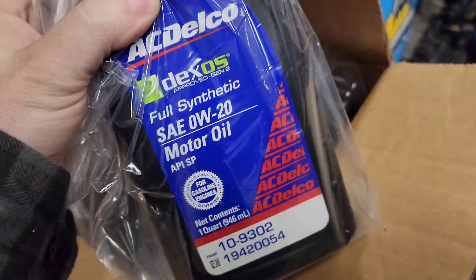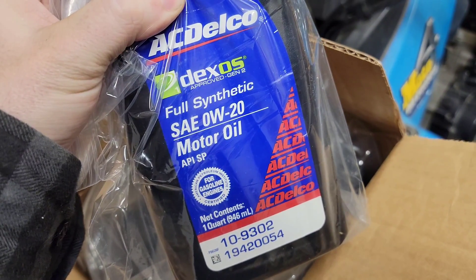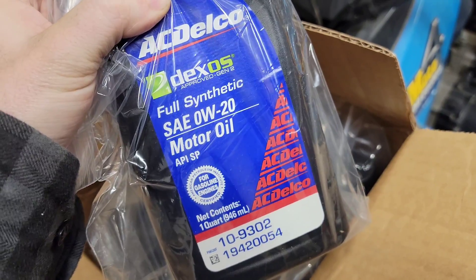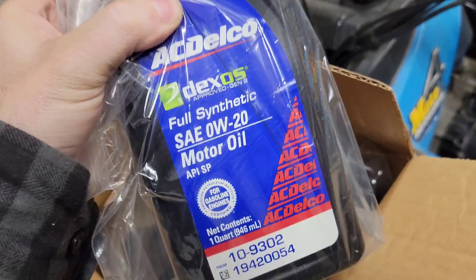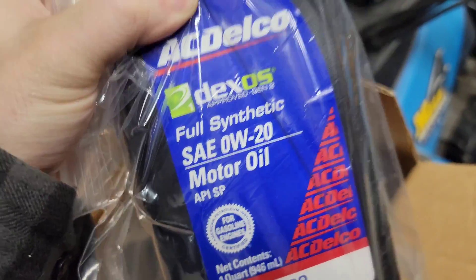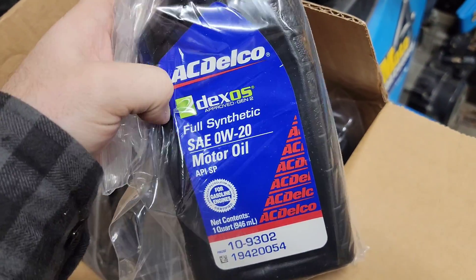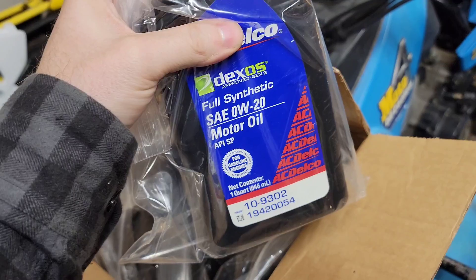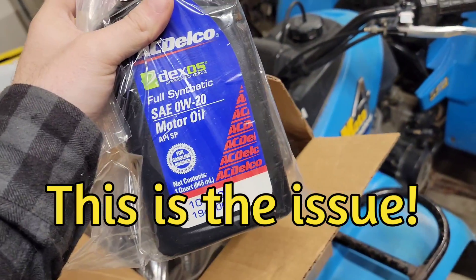When you order online they'll send you Dexos SAE 0W20 oil. You need the diesel oil. It has to say light duty diesel oil. It has to be Dexos D. This does not have a D stamped on it. It does not say diesel. Everybody passes this oil off as okay for the Duramax 3 liter LM2 — it's not okay.